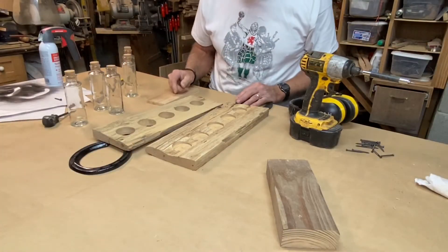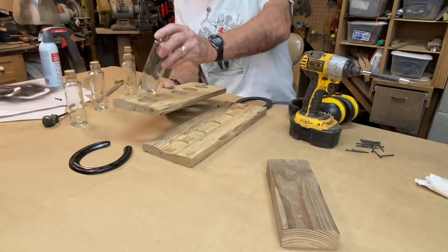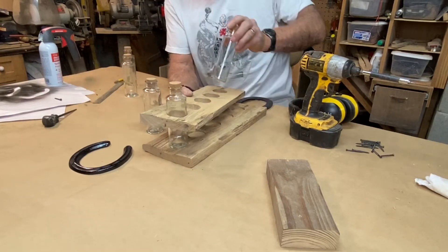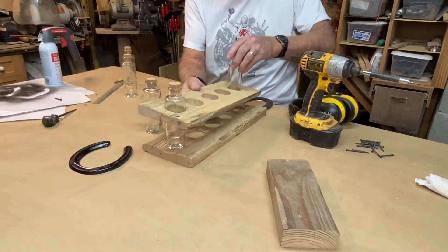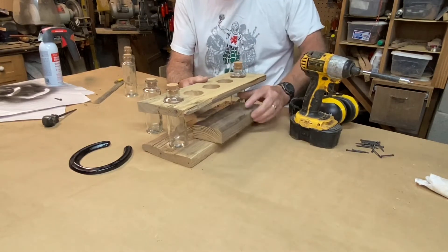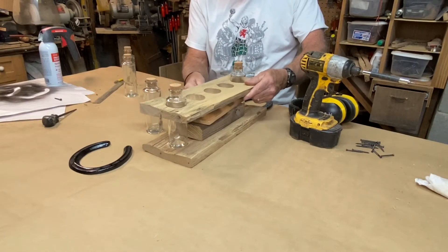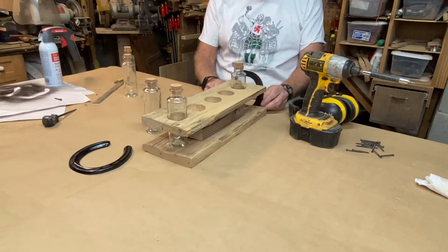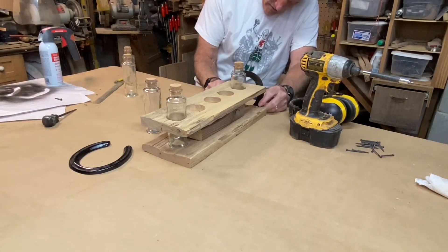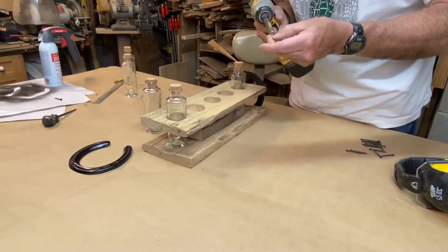With everything cut out it's time for some assembly. There is one bottle that's bigger than the others and I did have to enlarge one of the holes. But to keep this lined up I'm going to put two bottles in. I think that's about the right height — I like that a lot. I have these little finishing screws that fit really well into this.